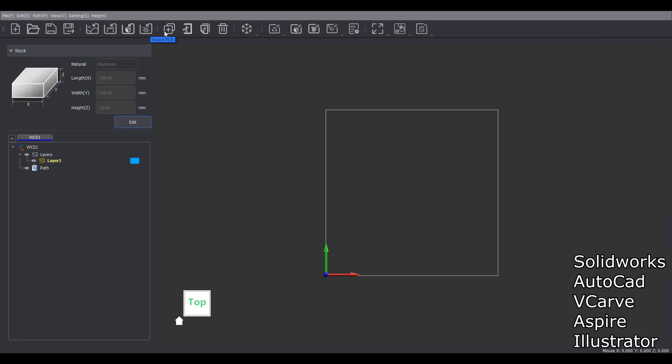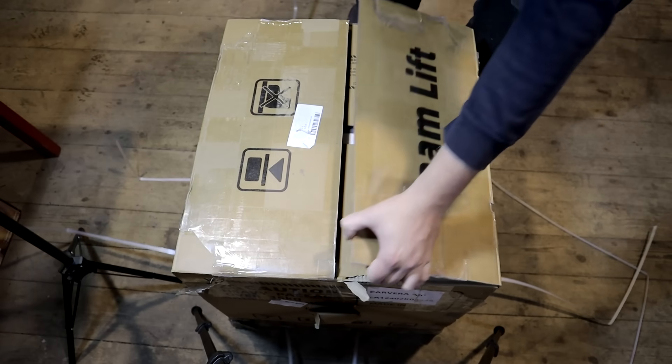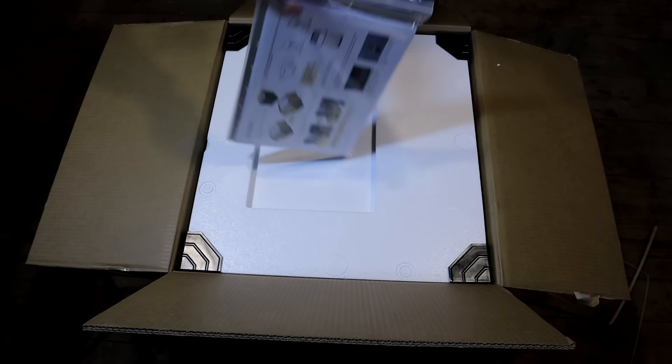Makera also has their own CAM software. I use Fusion 360, but you can also use Diffly. Before I show how this machine works and what you can make with it, let's see what else comes with the machine.